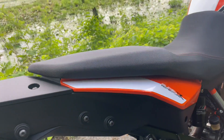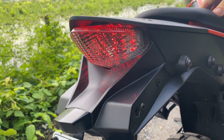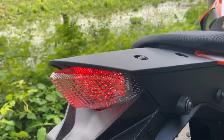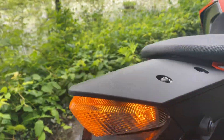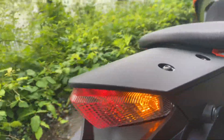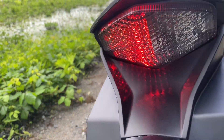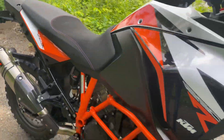It's actually got a strobe in the brake light, hazards, and blinker.